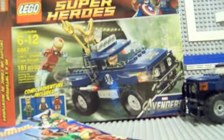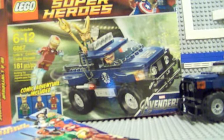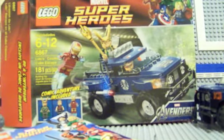If you have not seen that movie, go watch it and then come back, because you might get some spoilers. But by now, if you're a comic book fan, you've probably already seen it. It is a really great movie. So we're talking about the set: Loki's Cosmic Cube Escape, comes with three minifigures, ages 6–12, set number 6867, 181 pieces.